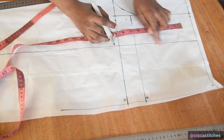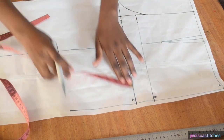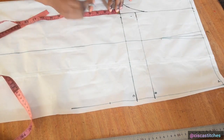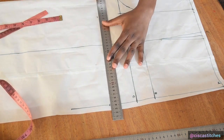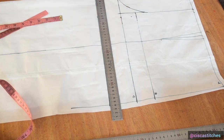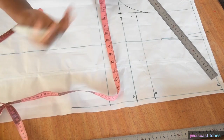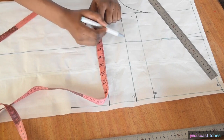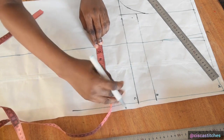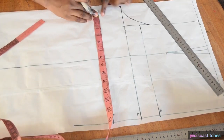Next I mark my thigh circumference. My thigh is usually about three inches from the crotch area, so I mark three inches below the crotch and join the points. My thigh circumference is 25, so 25 divided by 2 is 12.5. I find the midpoint of 12.5, which is 6.125, place that on the midline, and mark 12.5 at the beginning of that line.